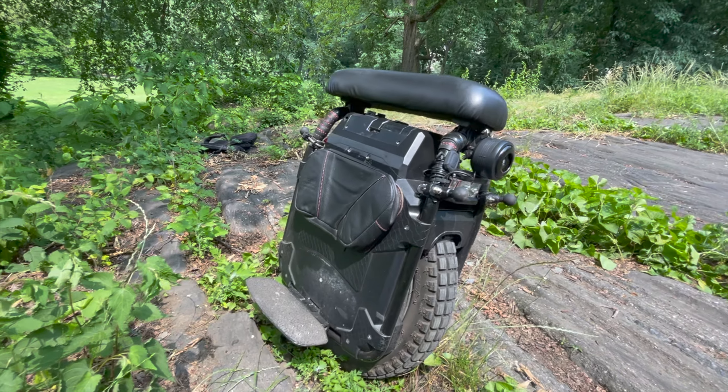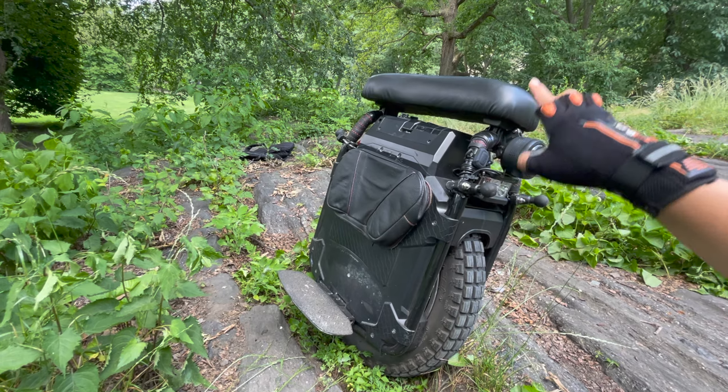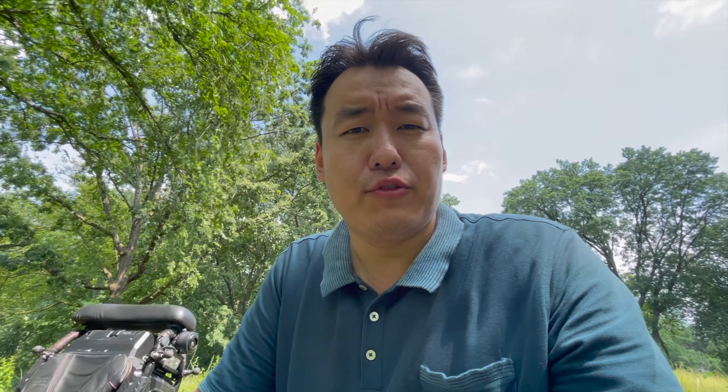I like the Zoom Seat because it's super comfortable, but also because of its structural design. I'm a heavier rider and I've cracked the inner shells of all my wheels up to this point. On the Monster, the seat lies directly on the plastic shell, which is only connected to the structural components via six or eight screws on the side — all your force goes directly to those screws, and that's where the shell cracks. The Zoom Seat is anchored on the rails directly, bypassing the shell completely, and the force is distributed along the rails to the pedal hangers. Because of that, I've never had inner shell issues with this wheel.